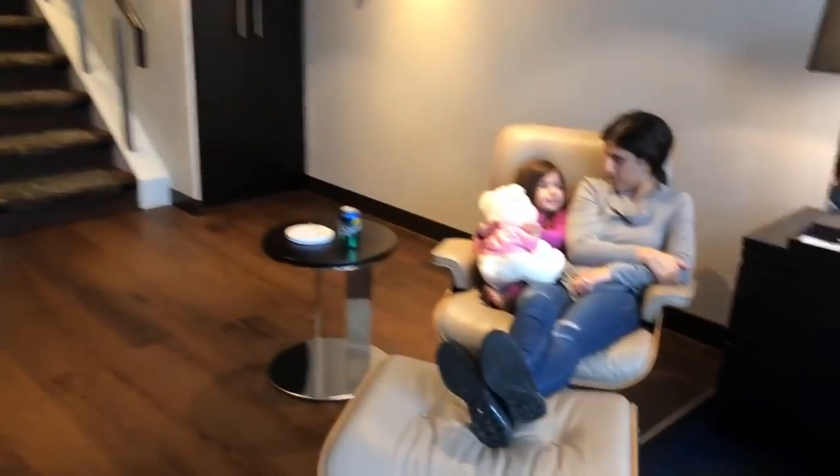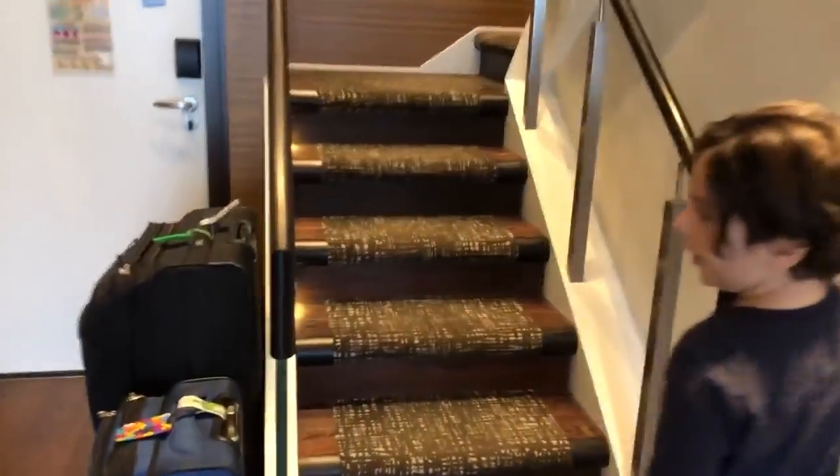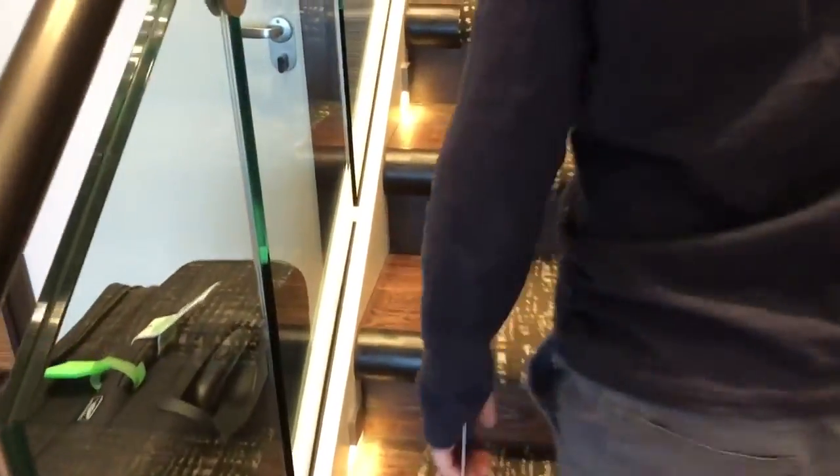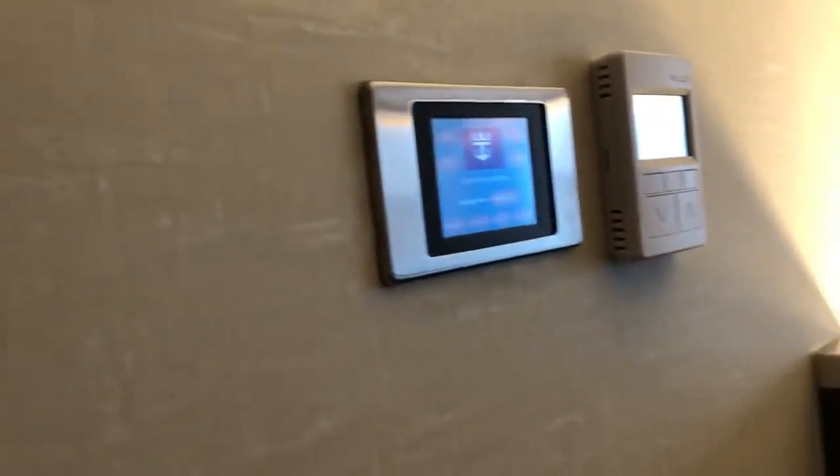Now, going upstairs. At night time they are equipped with these lights — they do not turn off, they stay on 24-7. Up here we have the same thing: the same screen and the same air conditioning unit.